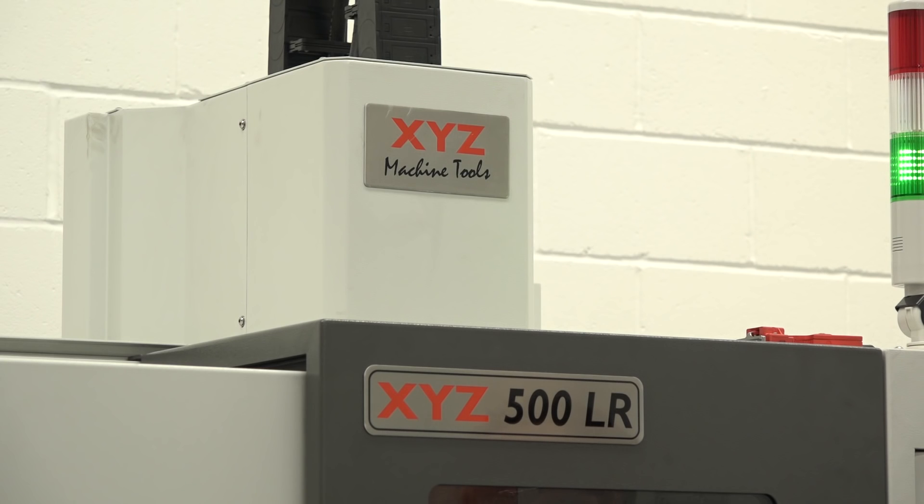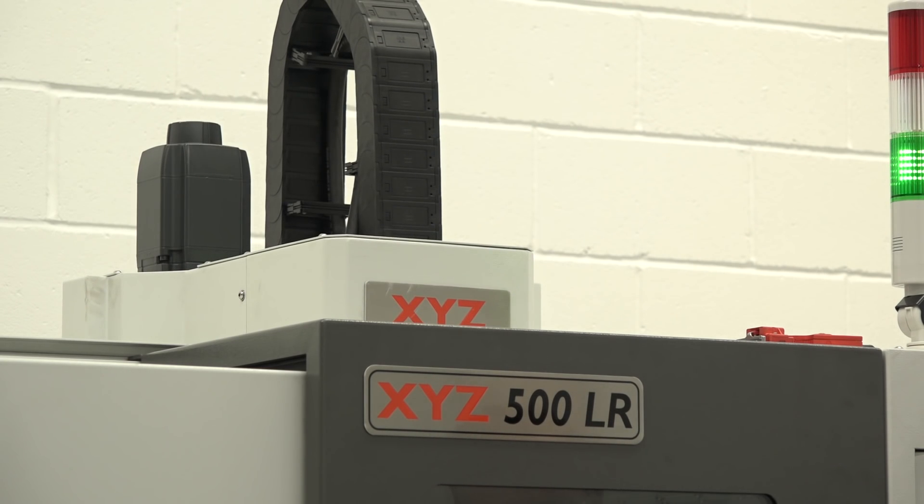Interviewer: So you've value-engineered these machines in a lot of ways, haven't you? Nigel: Absolutely. We really looked at every way of taking cost out of the machine while still delivering a sound basic product that people can use and start manufacturing with.